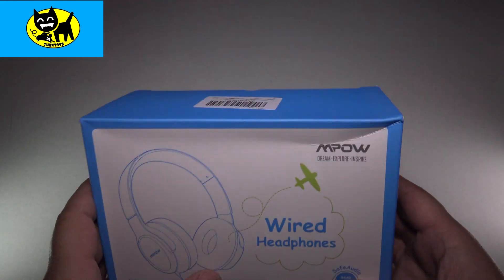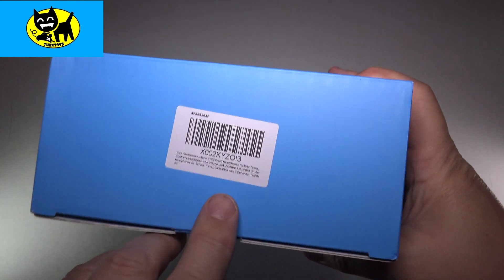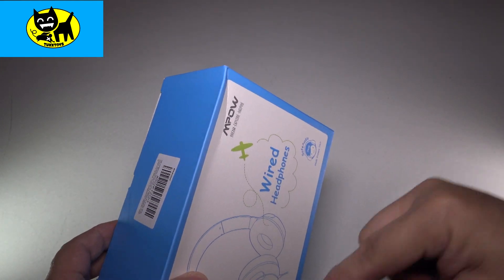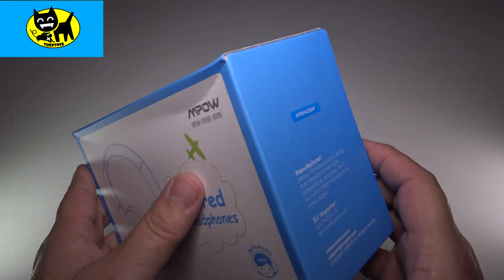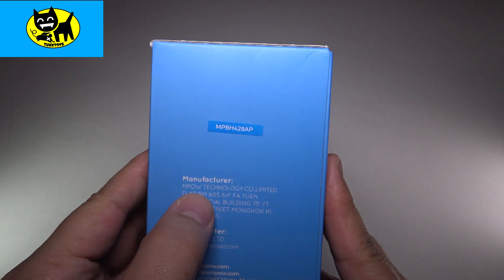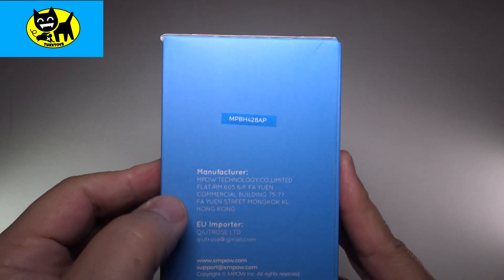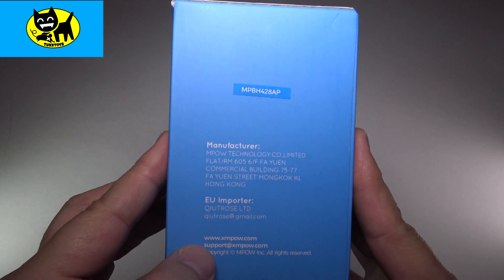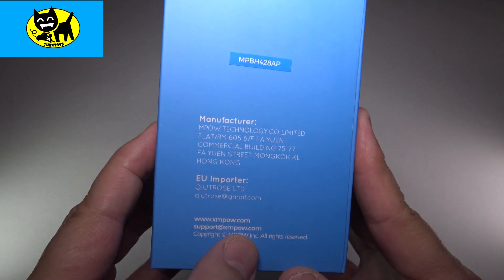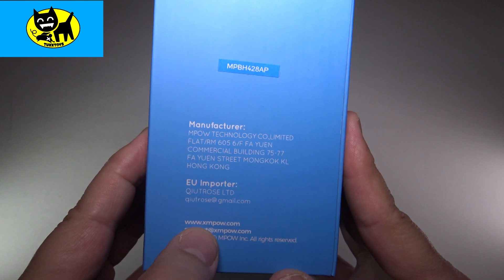They're quality headphones and I've really enjoyed these. There will be a link right below, so be sure and click the link. On the side here it gives a little information, the Empow address, and the model number. The web address is www.xmpow.com.